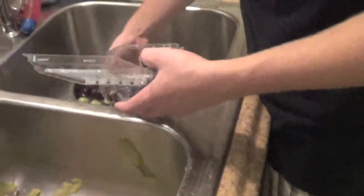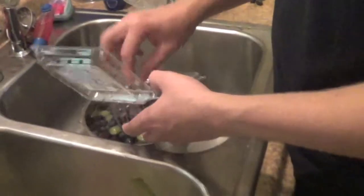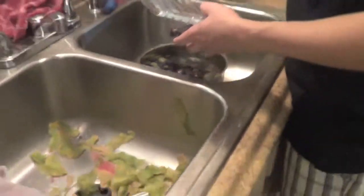We were going to use purple grapes for the eyes but they were a little too big and looked goofy, so we went with blueberries instead. Now we're just going to fill the bottom of the watermelon with strawberries, some more watermelon, and Brad is mixing together green and purple grapes and blueberries, and then we're going to put some kiwi in it as well.